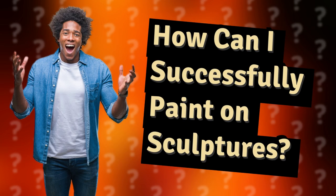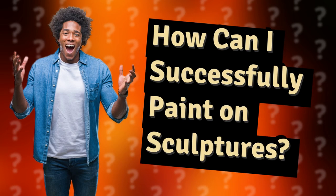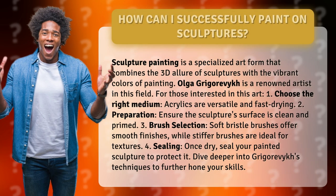How can I successfully paint on sculptures? Sculpture painting is a specialized art form that combines the 3D allure of sculptures with the vibrant colors of painting. Olga Grigor Vuk is a renowned artist in this field. For those interested in this art, here are some key tips.